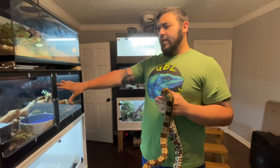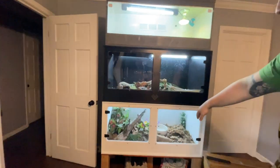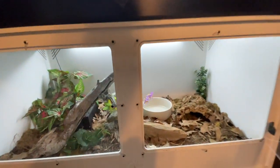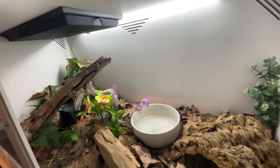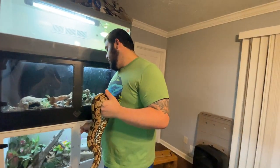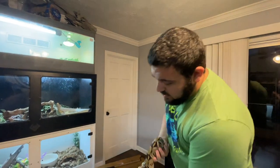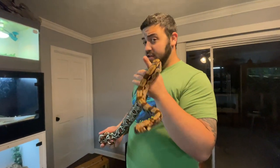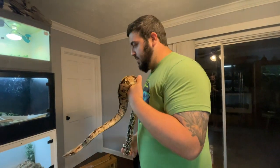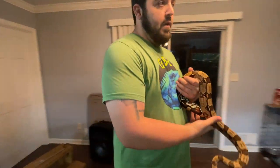Siggy here is probably pushing four feet. Could she still fit in this three-foot cage? She could, but it would be a little on the smaller side. That's why we have her in a four-foot by two-foot by two-foot cage that has everything she needs. Boas are actually a semi-arboreal snake — they actually do climb a little bit — so we have some branches in there and a nice thick bioactive substrate. She'll be good in this until she's probably pushing five to six feet, then I'll move her into an adult enclosure.